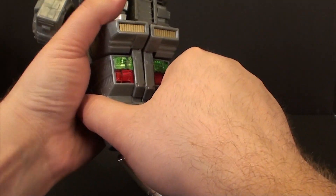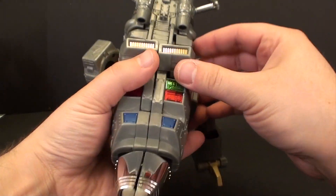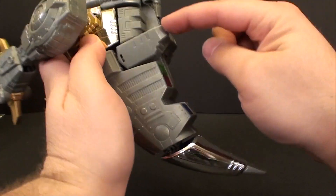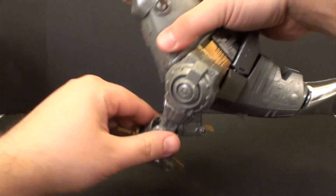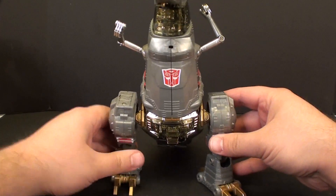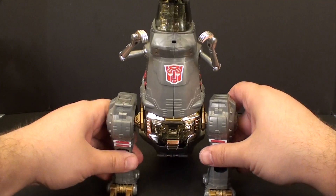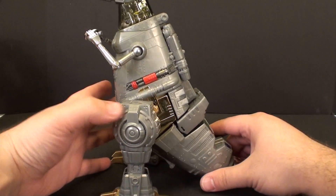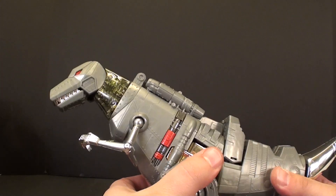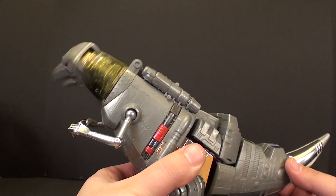And there we go. Once everything is all pegged in solidly, you'll know. You can kind of push these little pieces forward a little bit to make them sit a little better on this side here. And there you go — we've got Grimlock back in his dinosaur mode. Everything should work. If we grab his tail he should do his silly head shaking gimmick if you shake the tail a little bit.